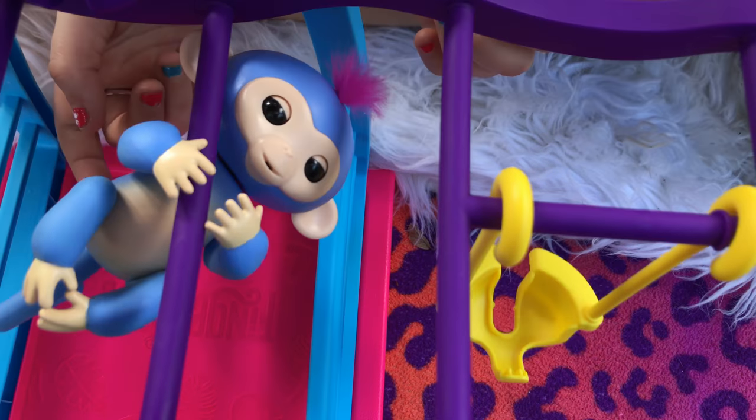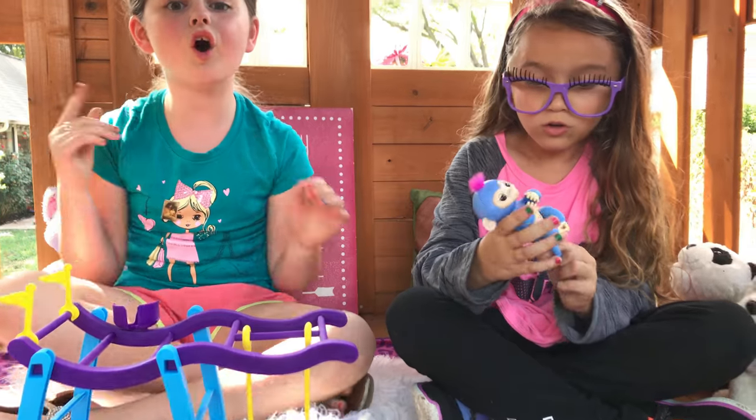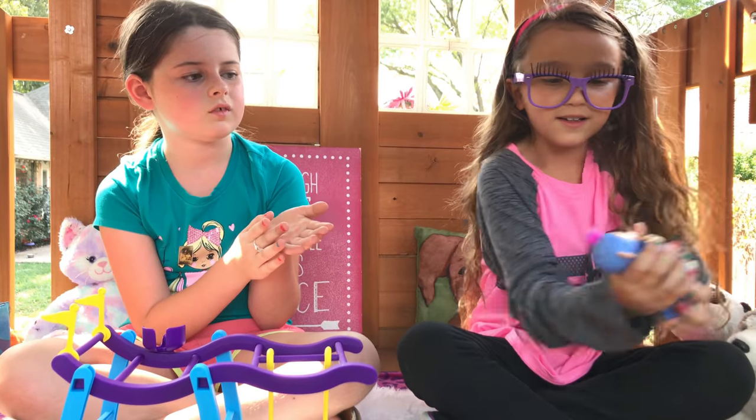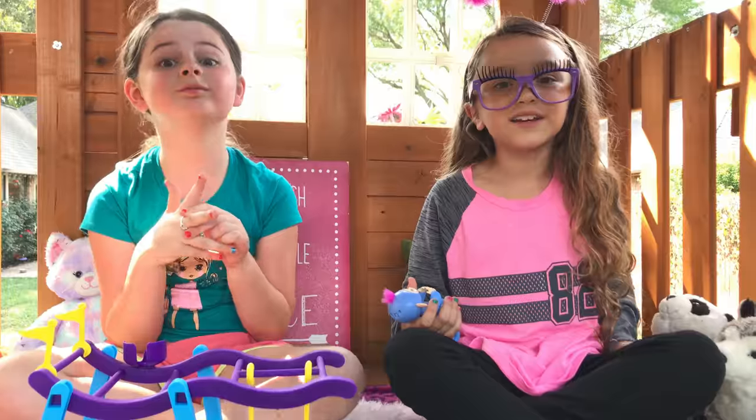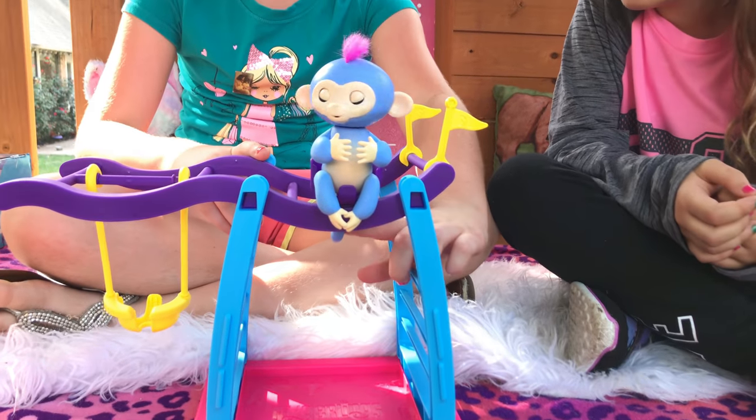You can just hang on like that. You can also rock him. Look how cute she is. So cute. And they can actually go to bed. Look at her sitting on her monkey bars.